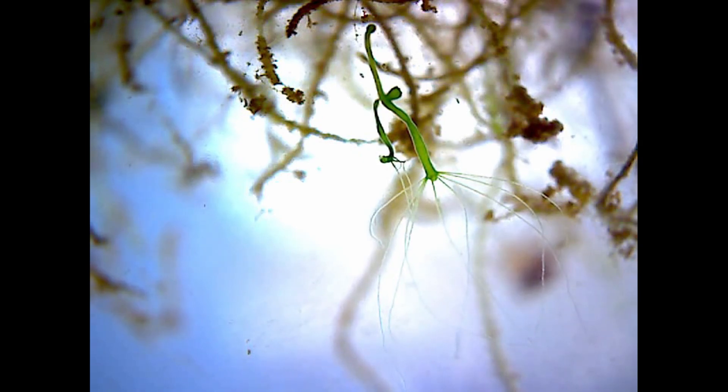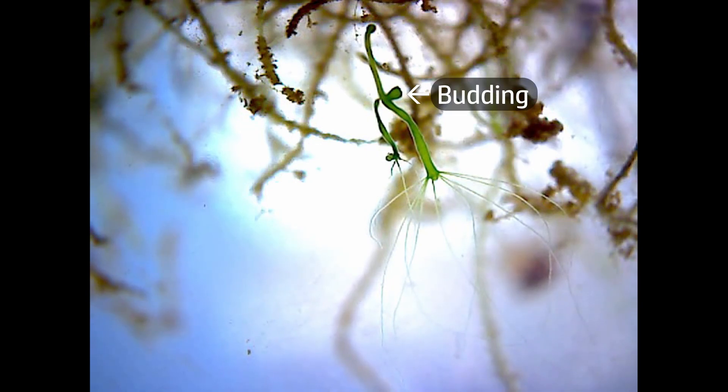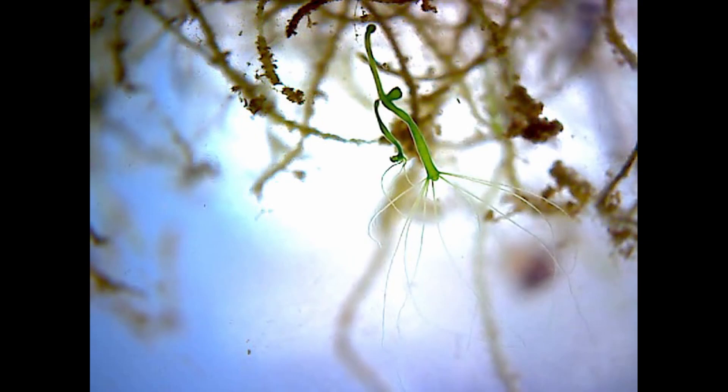Another interesting thing is that in addition to reproducing by breeding, they also do something called budding. New hydra grows branches on the main stalk — initially these are fully joined and they even share the same digestive cavity, but after a while they break off and become separate individuals. They can move about by looping mouth over foot along a surface. In the back of some of these shots you'll have noticed the flatworms patrolling the inner surface of the jar.